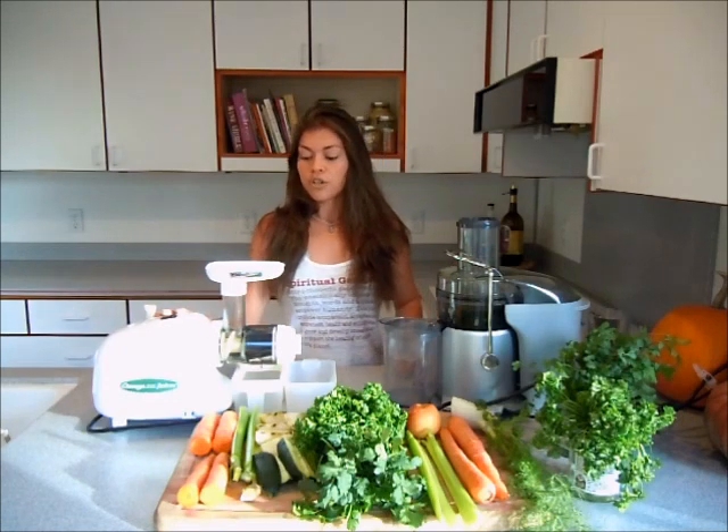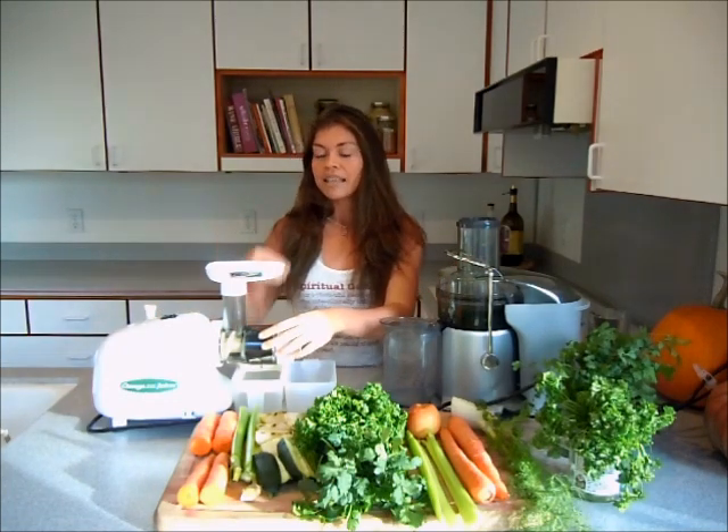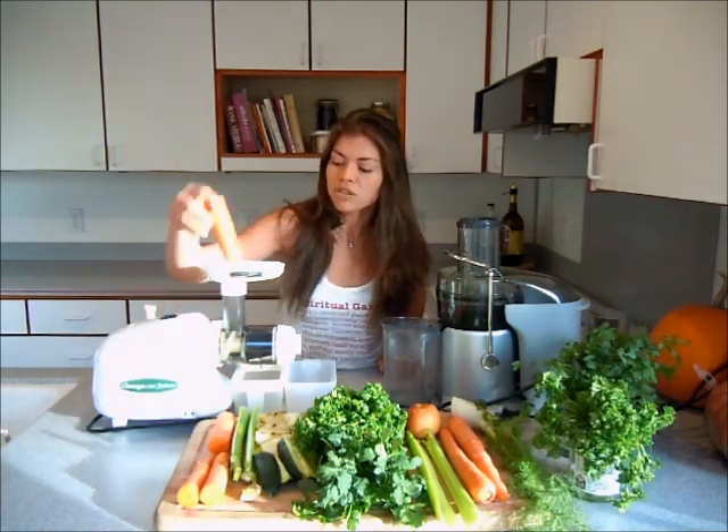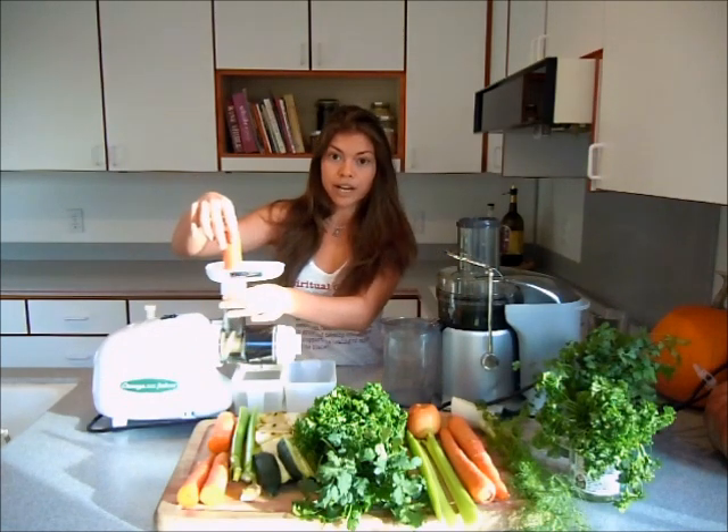With a masticating juicer, it uses an auger to masticate the vegetables. It is very slow and it's quiet. You also need to cut up the vegetables really small so they fit in this small little chute right here.